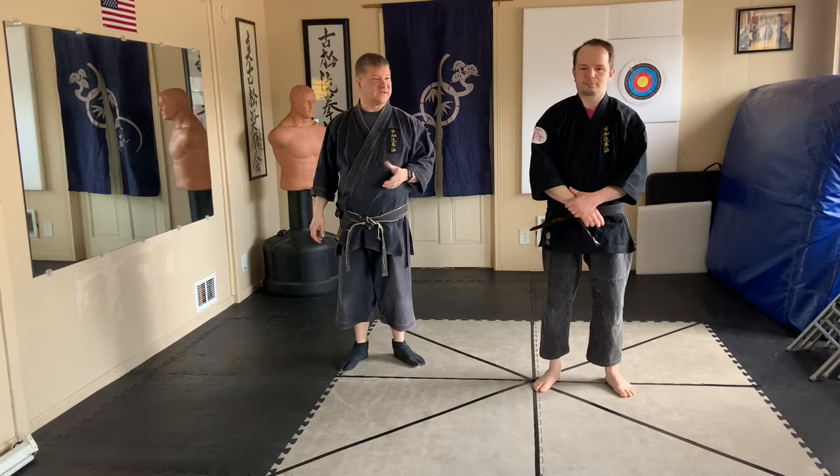Another technique from Metose's escaping techniques. This one is now dealing with a two-to-one, like a double wrist grab.